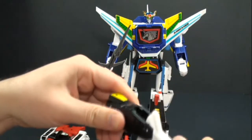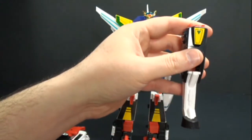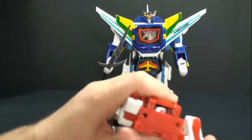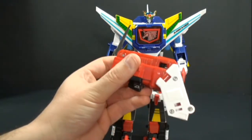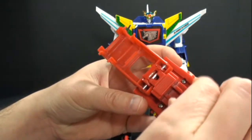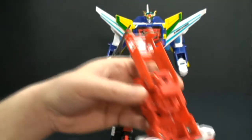His legs are going to become the front legs of Pegasus Saber. We're going to take that portion and fold them back. Now we're going to take this out — and as you can see, that's where you store Pegasus Saber's head. So we take that out and we have that all prepped.